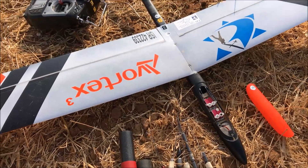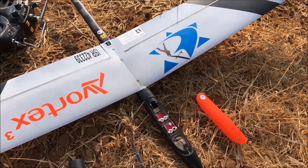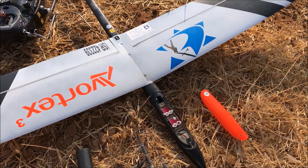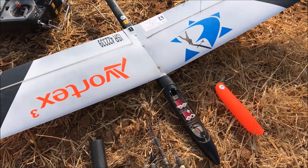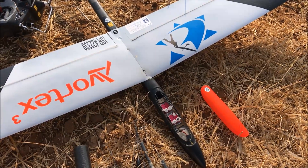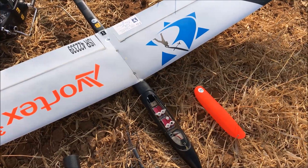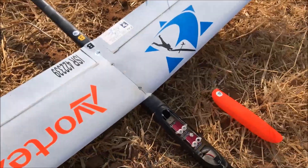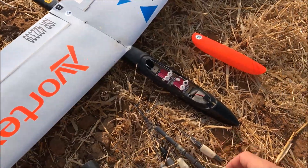If you need to move the CG forward a millimeter or two, move it. If you need to move it back, move it. For the most part it's pretty much within one millimeter of one another — all my planes fly very similarly. The Vortex 3 especially is not that CG sensitive. I've flown it from 70 millimeters back to about 60 millimeters forward — that's a huge range. I found it's more trim sensitive than pitch sensitive. If it's flying nose heavy, just give it one click of down elevator and it will fly fine.